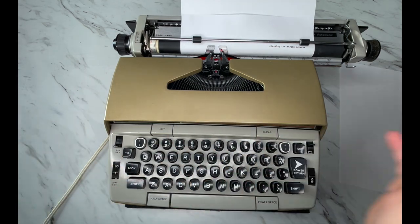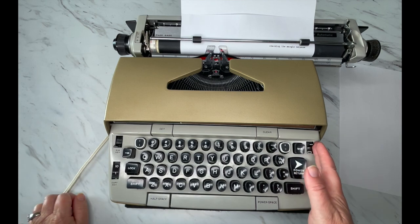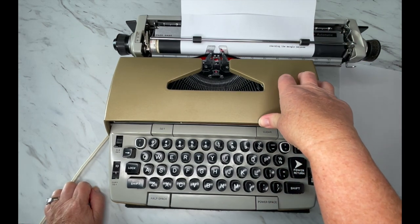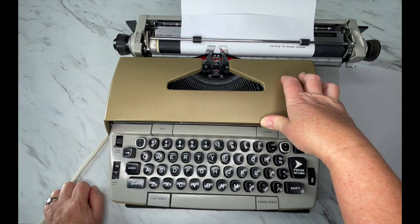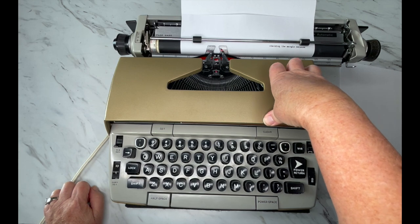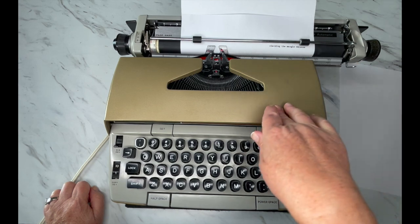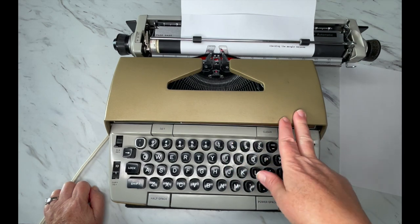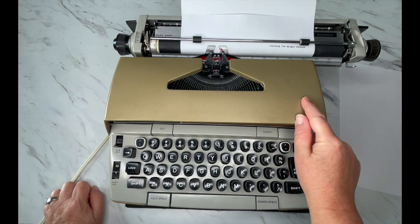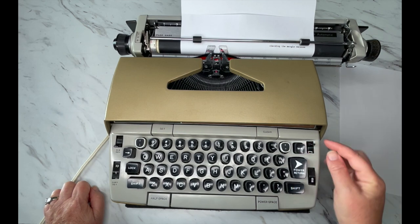You can go back and forth many times — talking 30, 40, 50 times — before you need to change the ribbon; it should last a really long time. For ribbons, visit our website at jotandtittletypewriters.com. This uses a universal ribbon. If yours has the original spools and you just want fresh ribbon on it, we can do that as well — go to the website under ink ribbons and order the custom ribbon option.